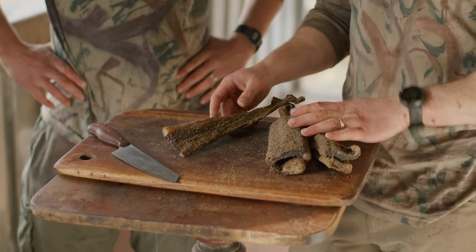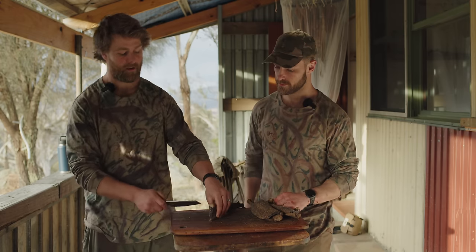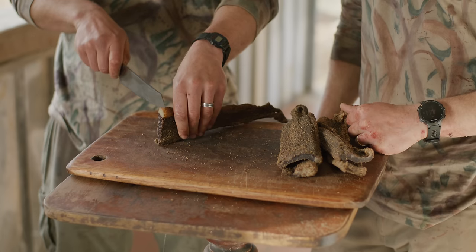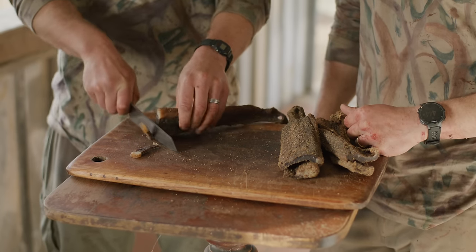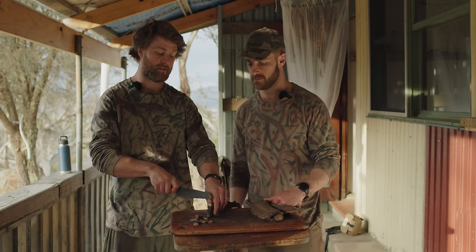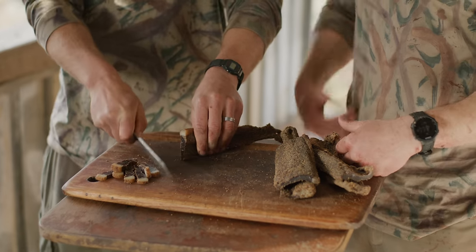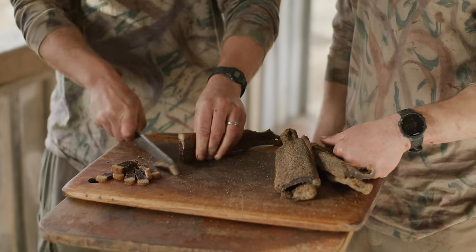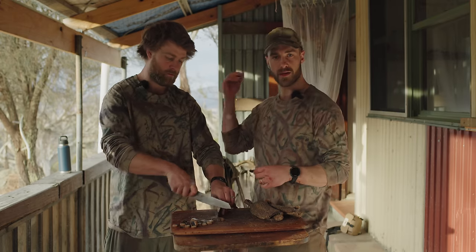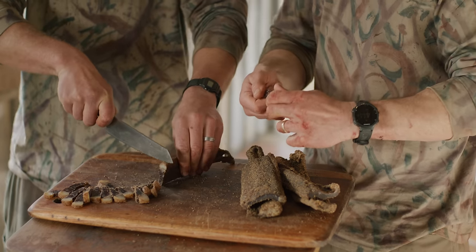Once the steaks are ready, you want to cut your biltong against the grain. If you're using odd cuts where the grain isn't uniform, that's fine — just means a little extra chewing. A good trick for cutting: use a large, sharp knife. Cutting with the fat side on top helps too. The reason you cut against the grain — recall we cut with the grain when we hung it — is that cutting against the grain makes each piece softer and easier to pull apart, giving a better eating experience.